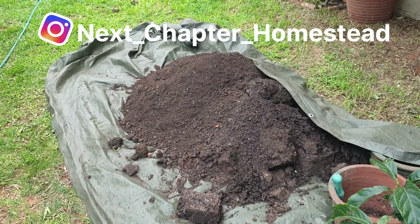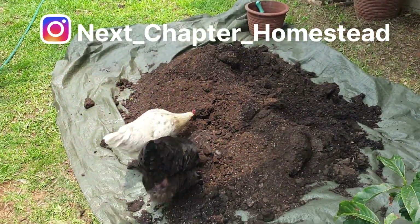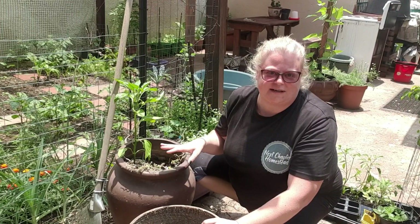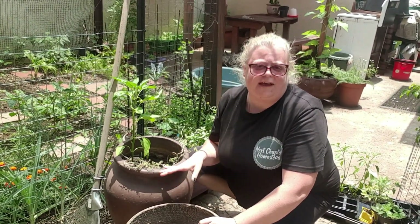I've offloaded one wheelbarrow of compost and I have emptied out my containers onto the tarp, and I'm just going to mix them through thoroughly. Now that I've got my soil mixed, I'm going to start with doing the last few transplants that I have and filling the containers that we've got that are empty.